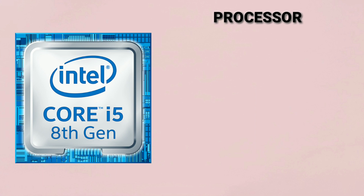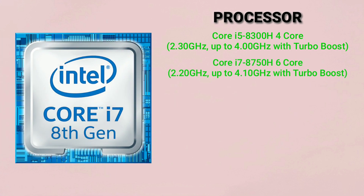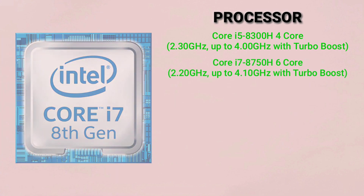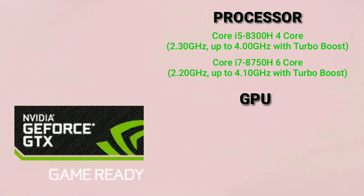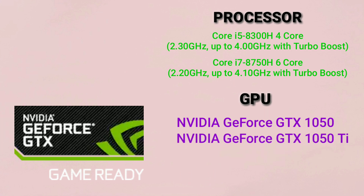The processor used is Intel's latest 8th gen processor. It comes with two options: Intel Core i5 4-core processor and Intel Core i7 6-core processor. The GPU used is Nvidia GeForce GTX 1050, with the option of upgrading to a better Nvidia GeForce GTX 1050 Ti.